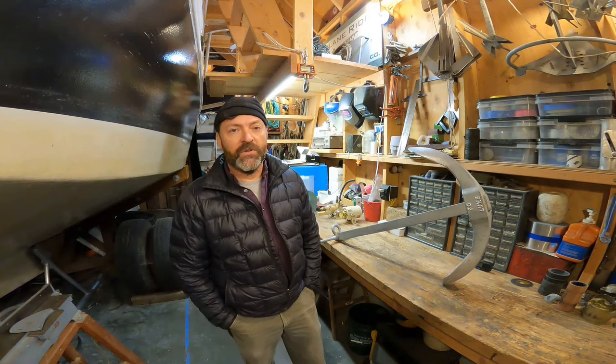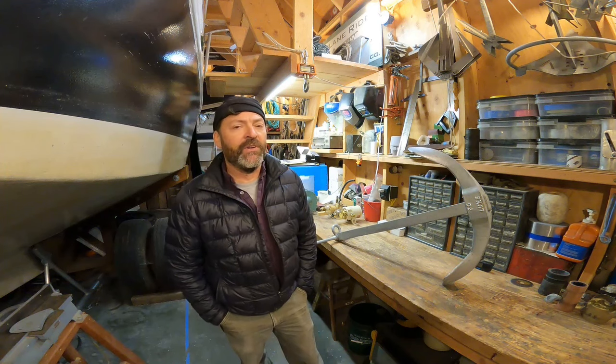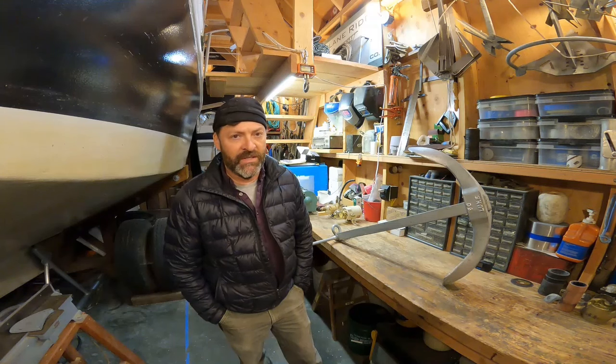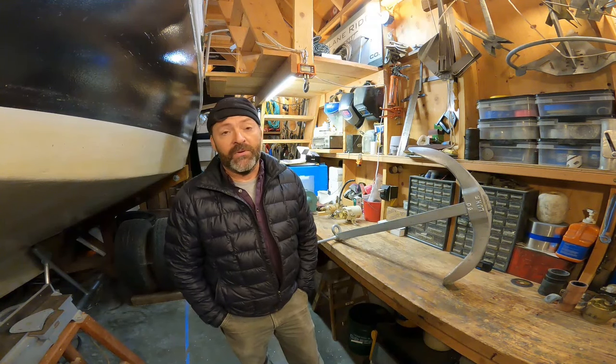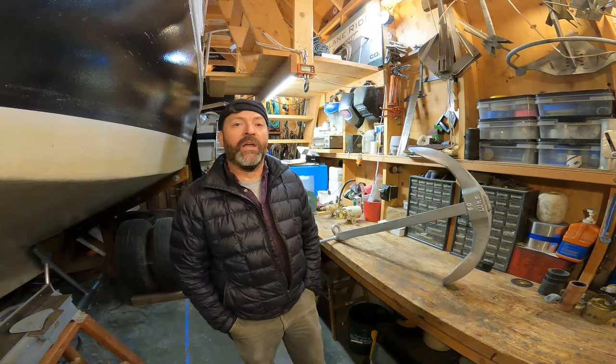Hi everyone, Steve Goodwin here with my anchor test video number 146. If you go back to 2015, my anchor video number 22 concerned a 40-pound Luke copy. The anchor was a complete failure — it did not penetrate my sandy mud seabed. Almost without exception, every copy anchor I've tested has done either much more poorly than the original or just didn't work at all.